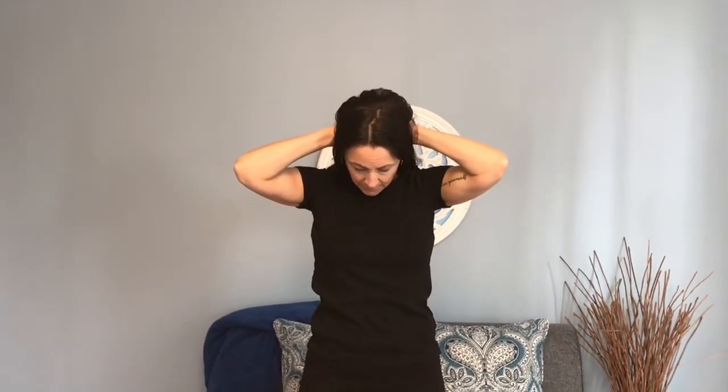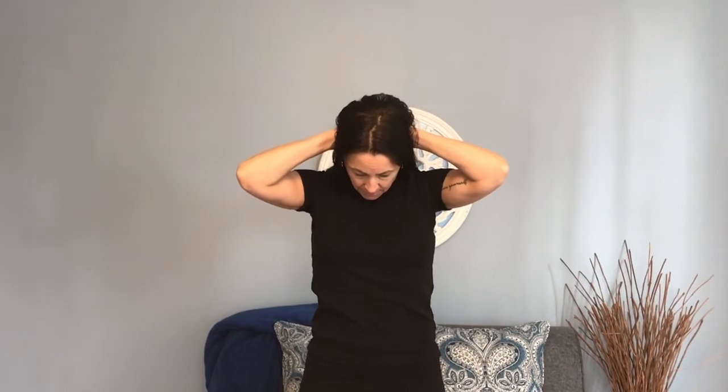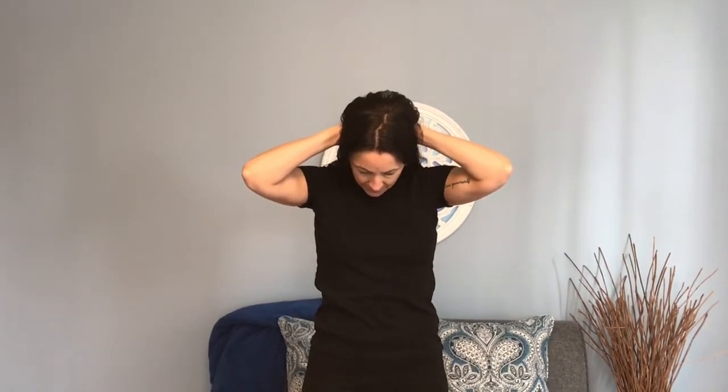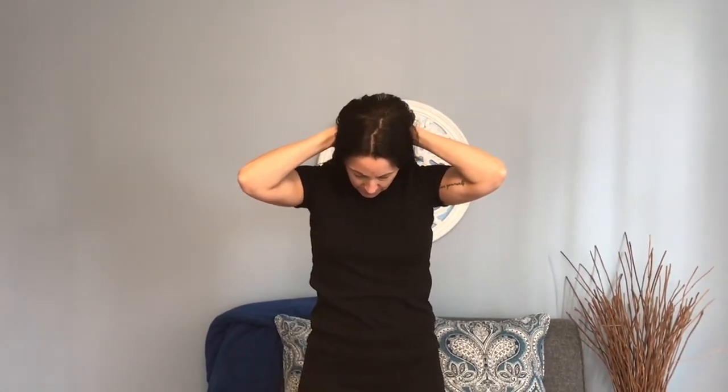Okay, now we're going to bring — come back up. You're going to bring your hands behind your head and you're going to bring your chin towards your chest, and now you're using your hands to pull your head down. And again we're getting into the trapezius here. You want to really feel that in that upper back and neck. You're just pulling straight down and then slowly come back up and we're going to the other side.